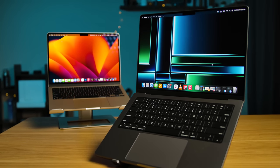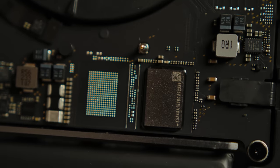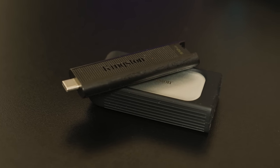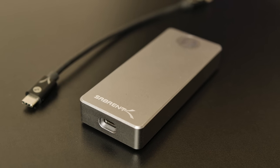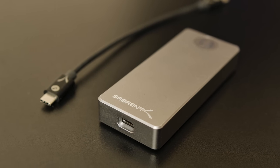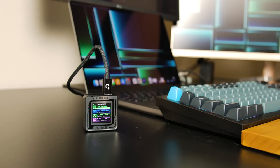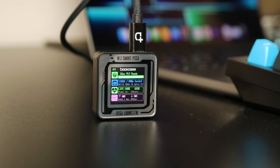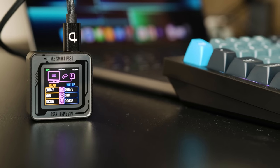Everyone needs storage — it doesn't matter who you are. Over time, your files will build up, filling up your computer's drive. Portable SSDs are one solution, but another are SSD enclosures. Whether you're moving drives from one computer to another or repurposing an older SSD, SSD enclosures can be a really handy data storage device. And Dockcase just released one of the tiniest and cutest enclosures I've seen yet. Let's take a look.